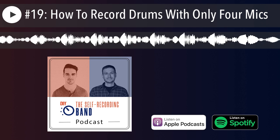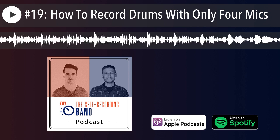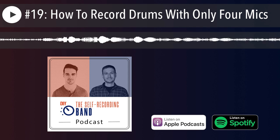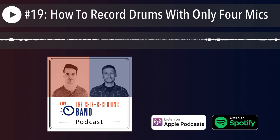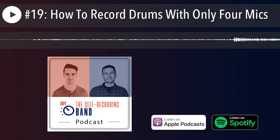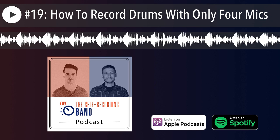You can take these classic techniques and modify them to suit modern needs — for example, I still wanted a close kick and snare because I wanted them to really punch. You can always tweak these things to suit your needs.